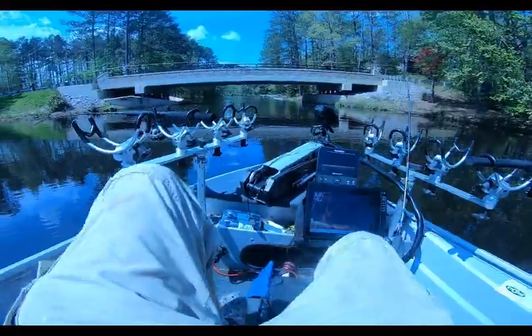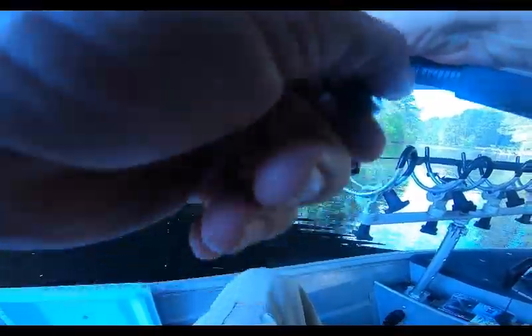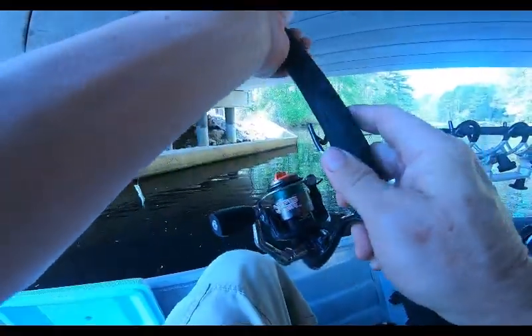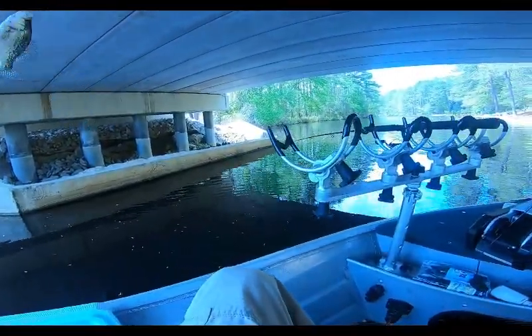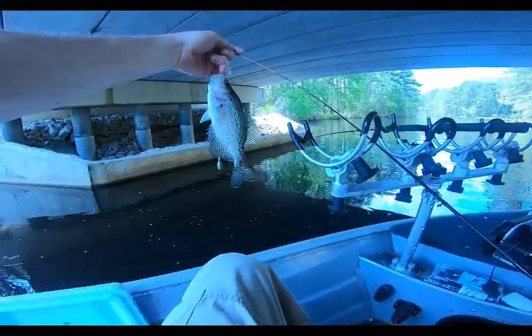We're approaching the bridge, we're gonna see what we can do up here. First fish — a little crappie! Well, at least I'm not going home skunked.